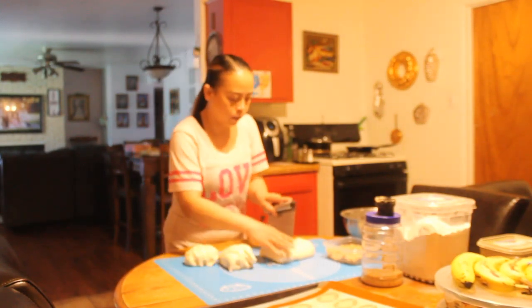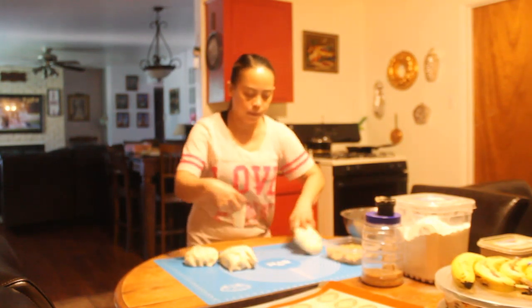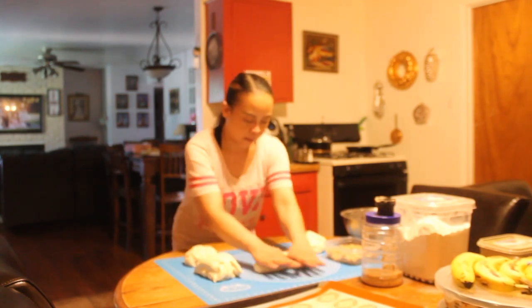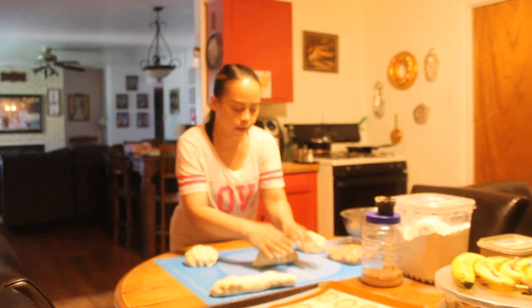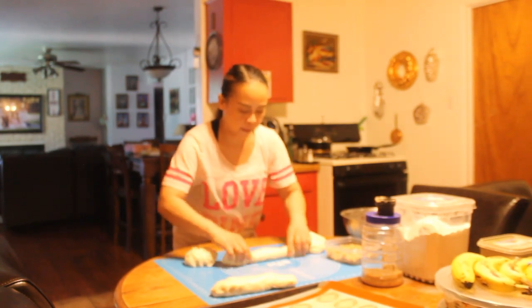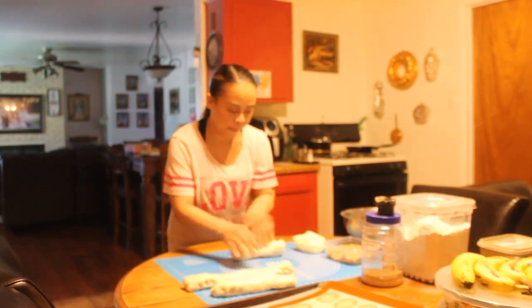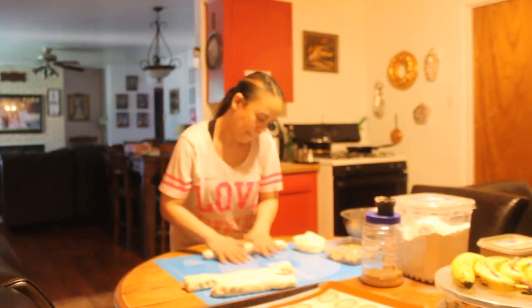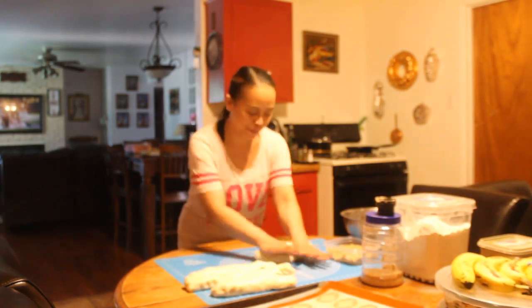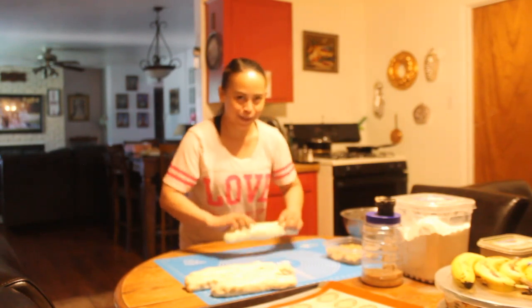So I divide this dough into four and make a log with them. Making bread is easy — you just have to be patient because there's a lot of waiting for the dough to rise.